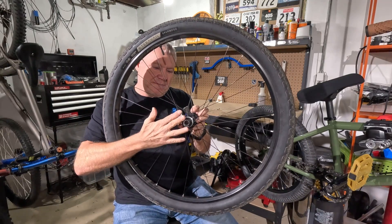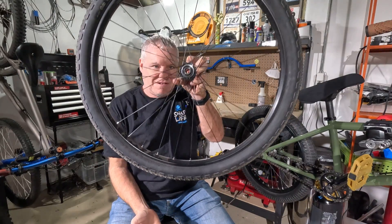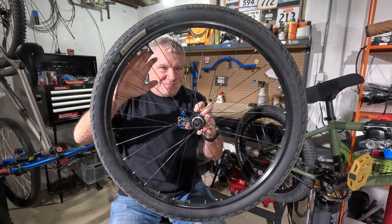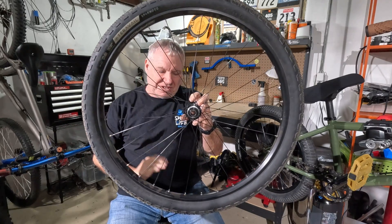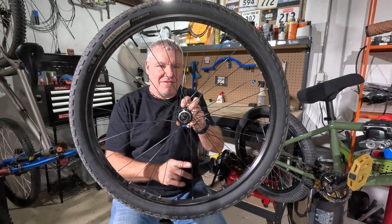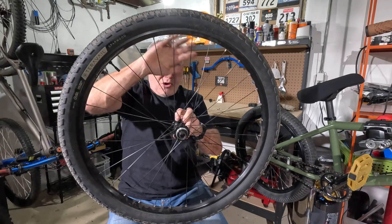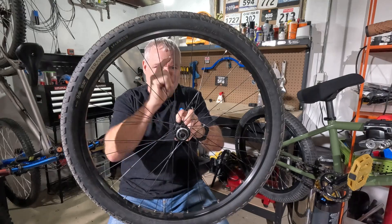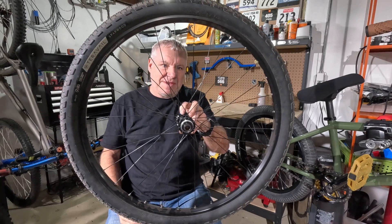The spokes keep the hub relatively centered within the rim — I say relatively because on a hard hit the rim will go out around ever so slightly, probably so little you'd never notice it, even in slow motion photos. The spokes on the bottom will flex and bend inward, while the spokes up top hold everything in place by pulling in the opposite direction to prevent the rim from getting pushed out.